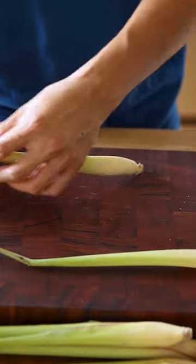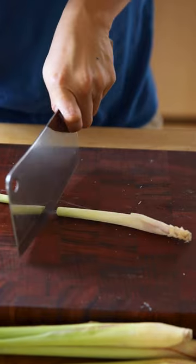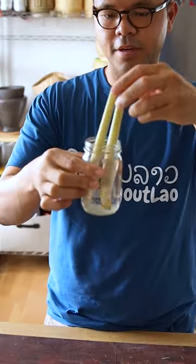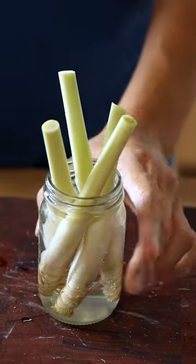Take off the outside layer. Go ahead and cut there. Slightly cut this bottom part and grab some water — two of them in there. Wait a few days and see how it grows.